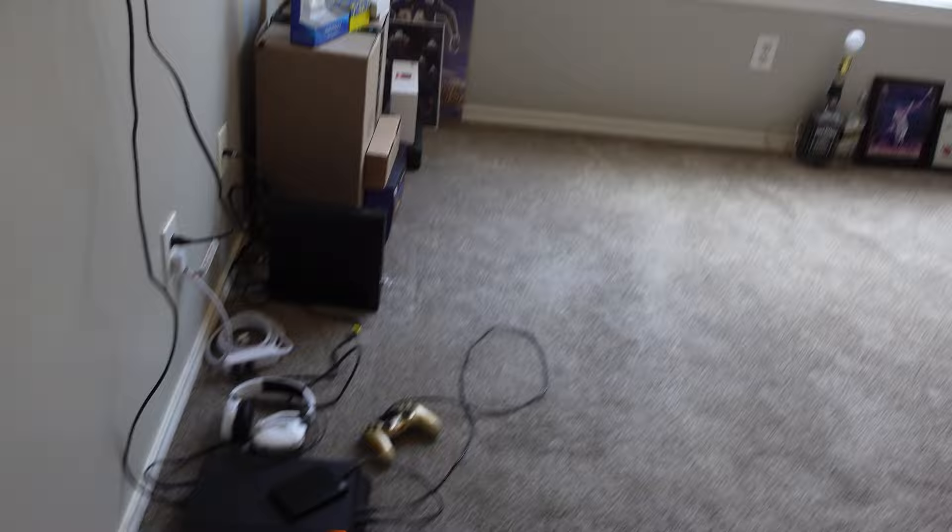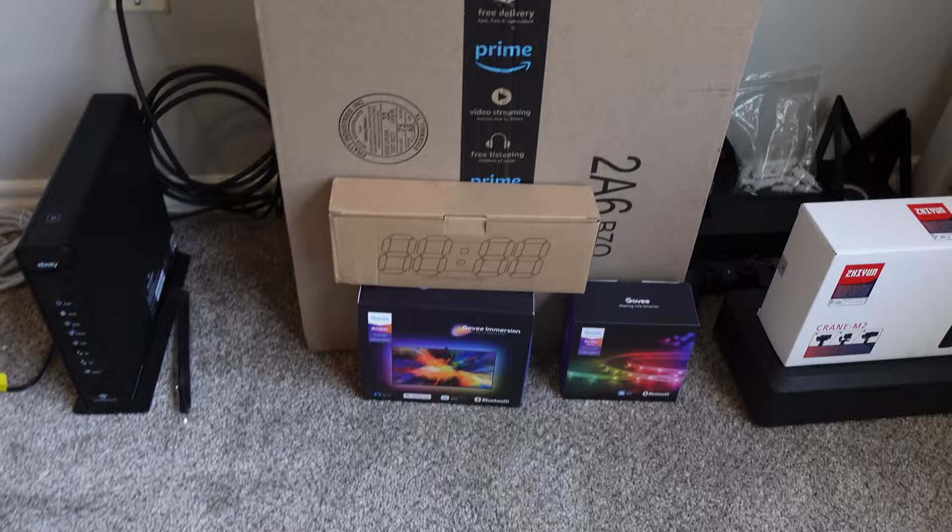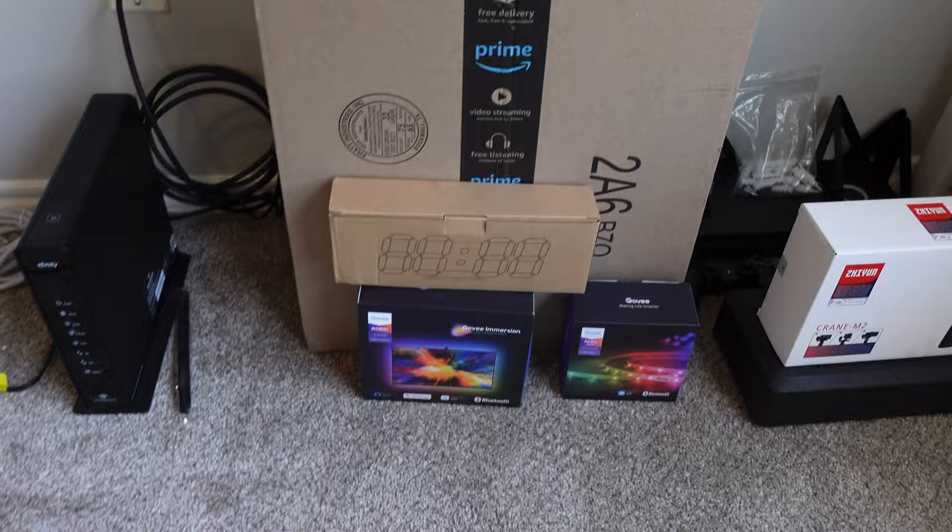Here I'm in the early stages of the man cave — the hangout, the entertainment center — just walking through and making a plan. The closet is the main focus. I've already hung up some memorabilia and ordered some things like the Govee LED light strips. My current setup is on the floor and I have a plan to put up a floating console. The previous owners had a TV bracket in the corner that I did not like, and it left damage to the wall that I have to fix.